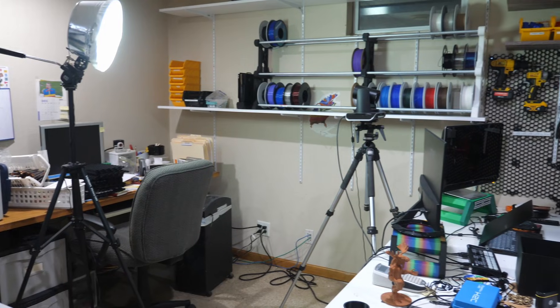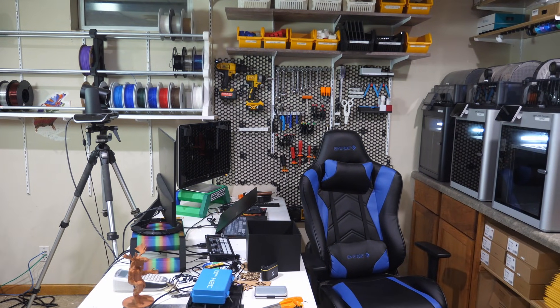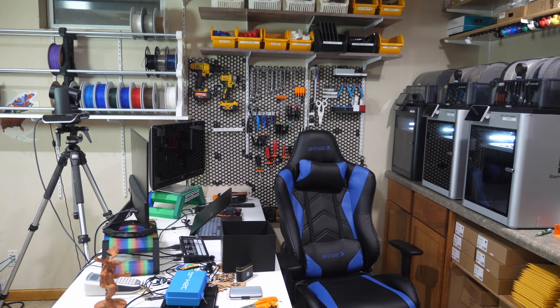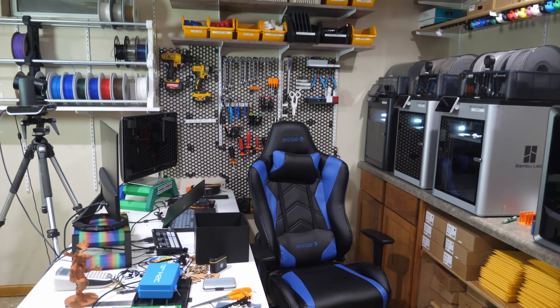That gives you an idea of what the Print Farm looks like down here. This is where we do the live streams every Wednesday night. If you haven't been on one of our live streams, it's at 6:30 Central time every Wednesday night, with the exception of Christmas Eve and New Year's Eve — we're not going to be doing it those two days.